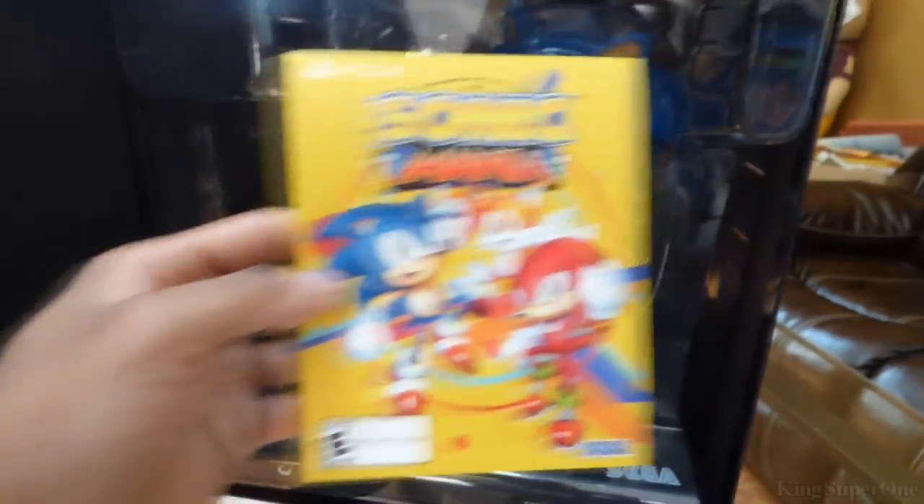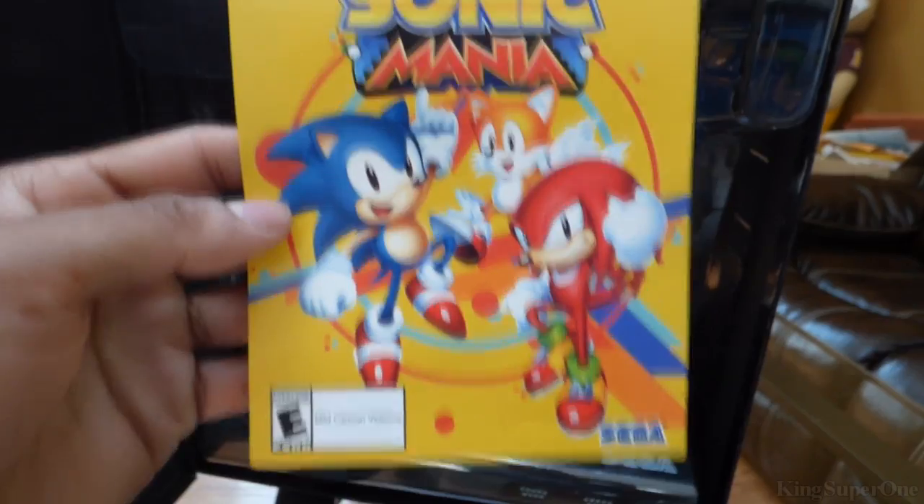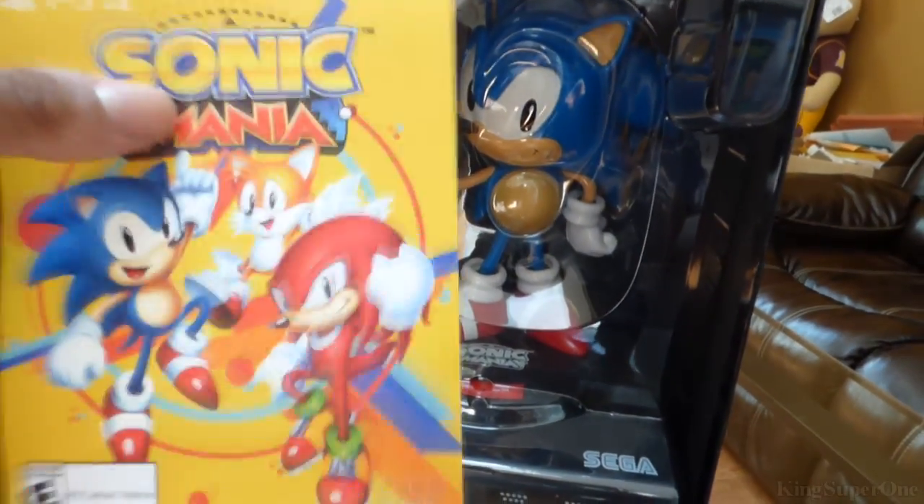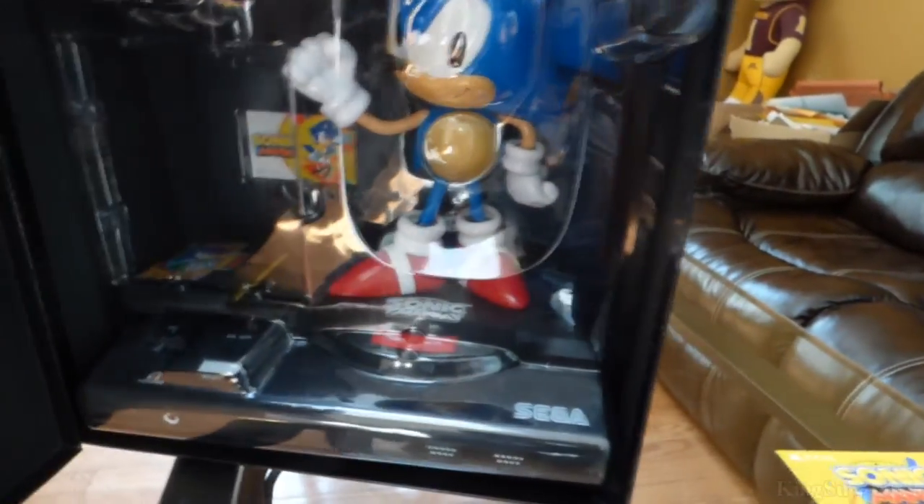Alright, so we have the Sonic Mania actual game. It's a code — yeah, the codes are on the back. Put that there.